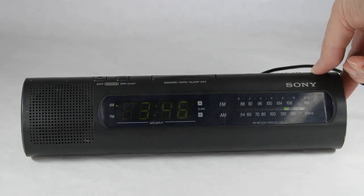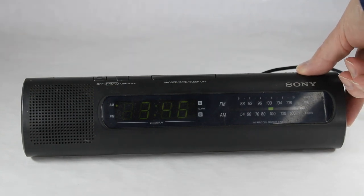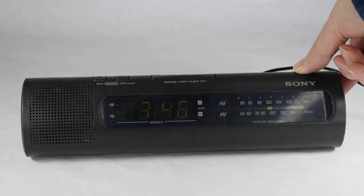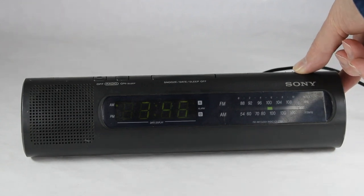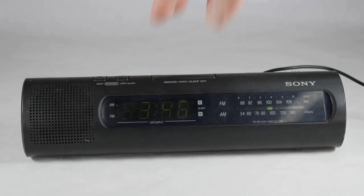Let's put it back on FM for a moment here. All right, so you turn off the radio by hitting off — on and off.